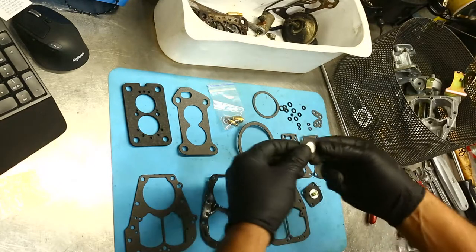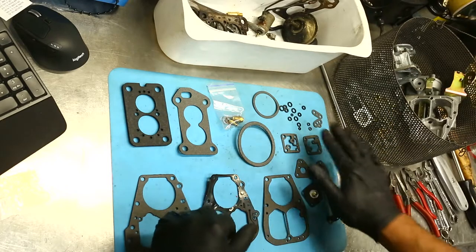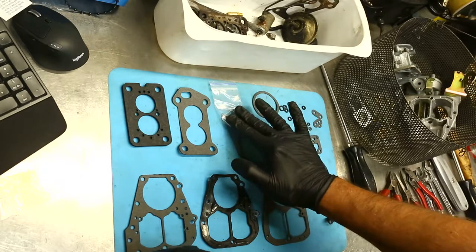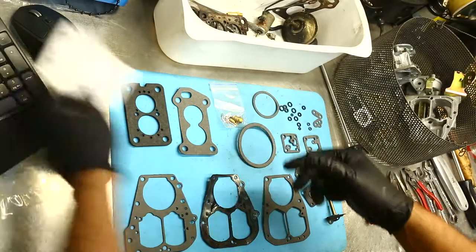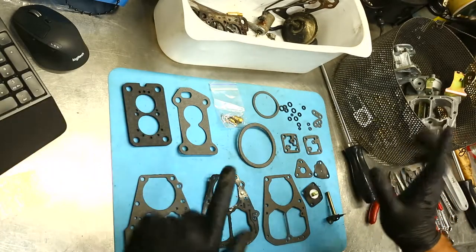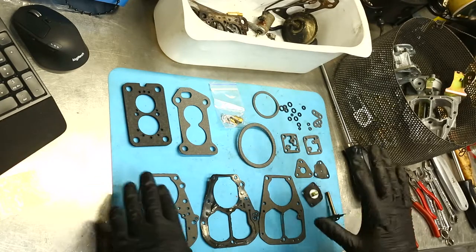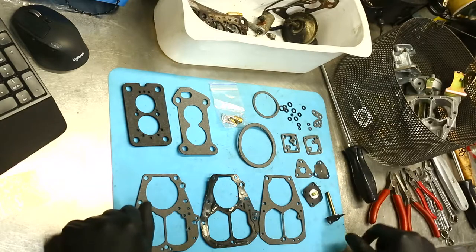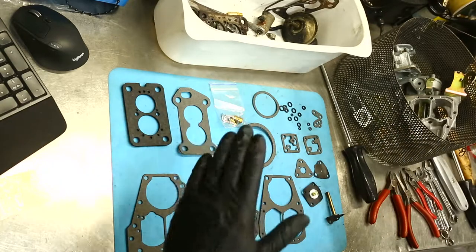This is the one for the choke cover; these are the two gaskets for the accelerator pump housing; the gasket and the diaphragm for the power valve; our accelerator pump diaphragm; and the choke pull-off diaphragm — I'll explain that one when I'm assembling the lid. We've got an assortment of O-rings and so on over here, and needle and seat. Obviously they also come with an exploded view and a how-to for the needle and seat.